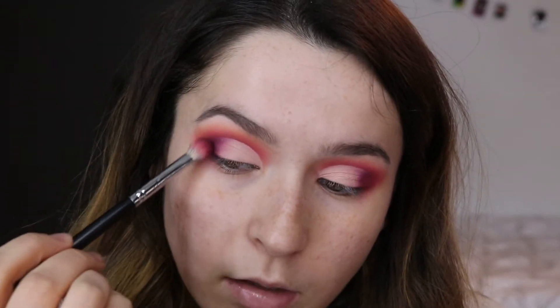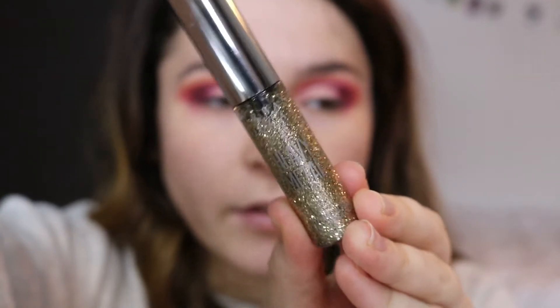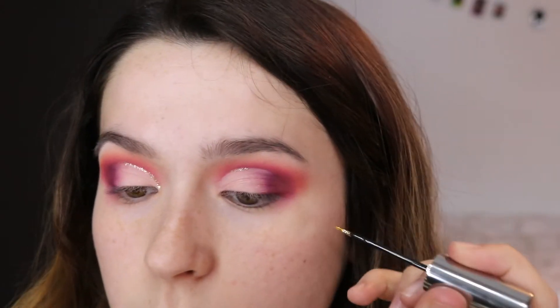I'm taking a tiny bit of this chocolatey brown and putting that right in the deepest part of the crease and blending it inward. Next, I'm taking the Urban Decay Heavy Metal Liner in the shade Midnight Cowboy and putting a line of this right where that crease is cut. Liner is done — I think that adds so much, it looks so cool. Now I'm doing some black winged eyeliner with my NYX liquid liner. Winged liner is done, I'm loving this right now.